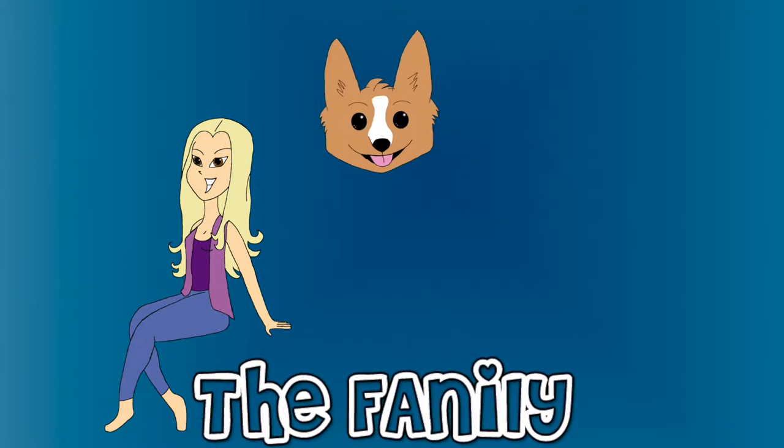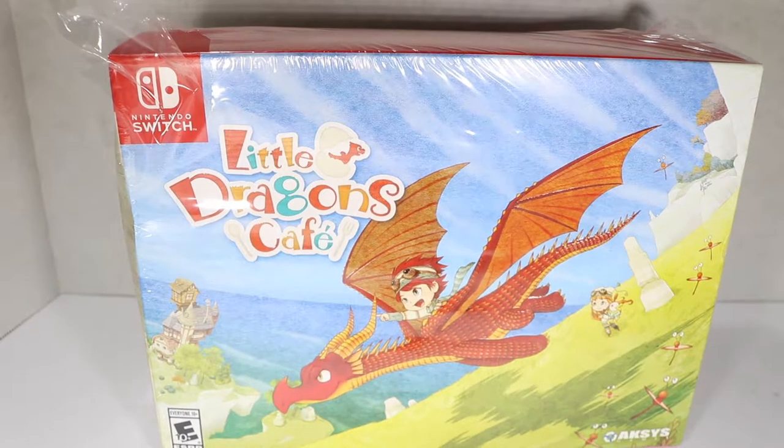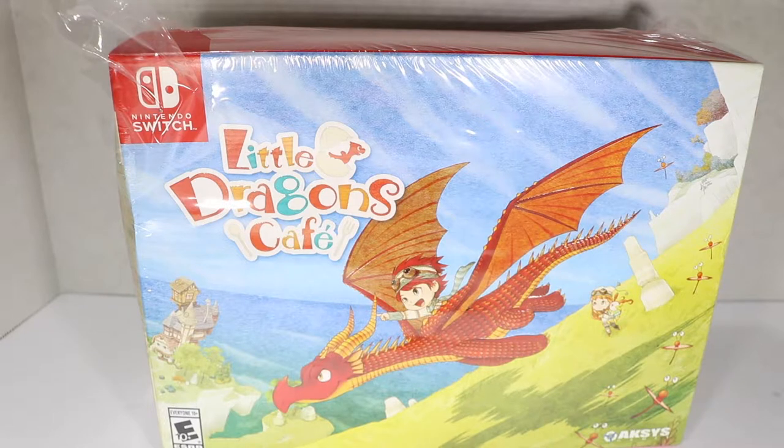Welcome to the Fanily! Hey there Fanily members, you have McGann and today I'm unboxing the special collector's edition of Little Dragons Cafe for the Switch.